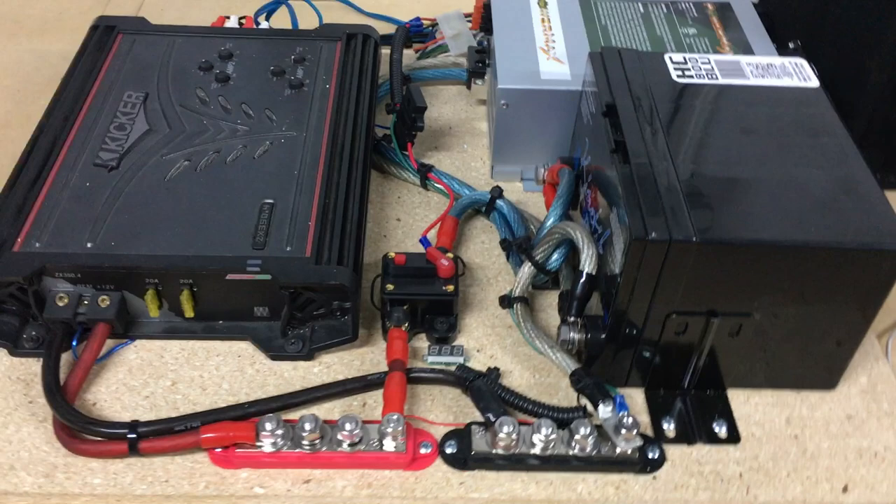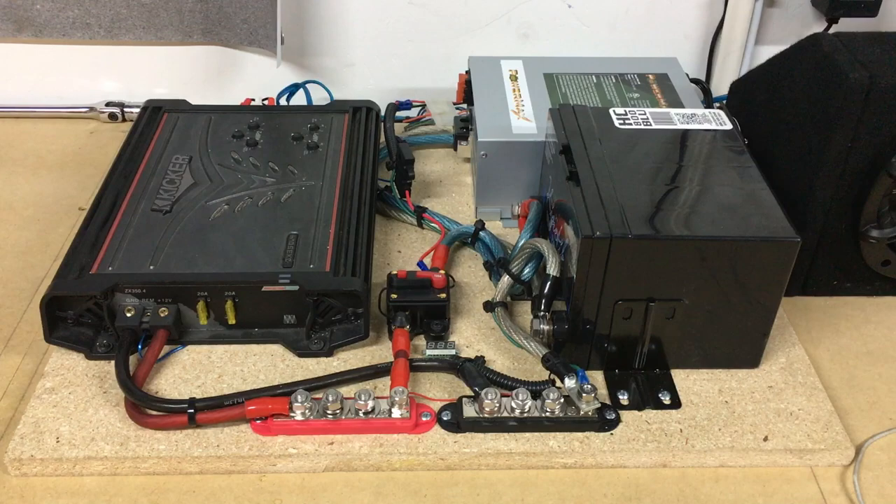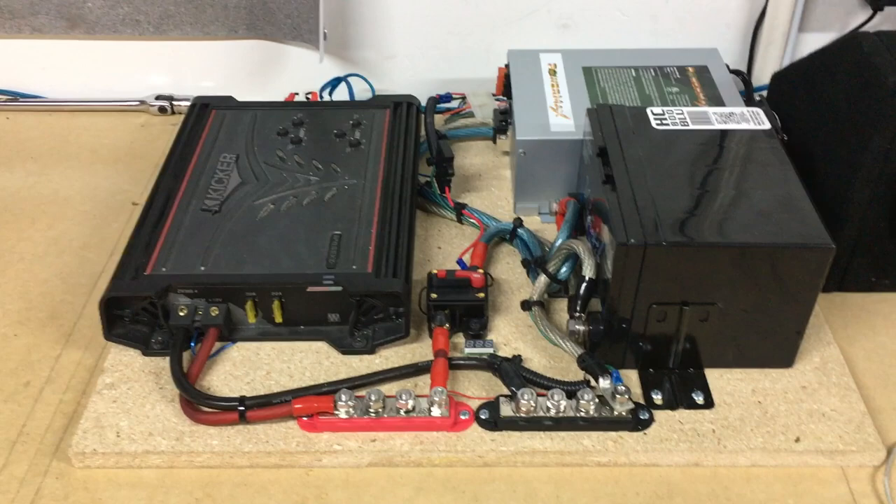ProvoBeast here doing our final video of this video garage build series. Today I'm just going to show you the final product, how everything's wired together and how it works. Don't forget to click that subscribe button down below — I really do appreciate it. Be sure to check the description below for helpful links and info on this build.